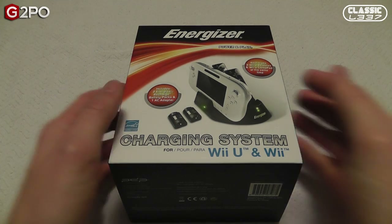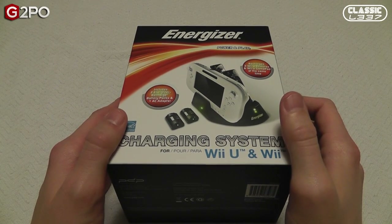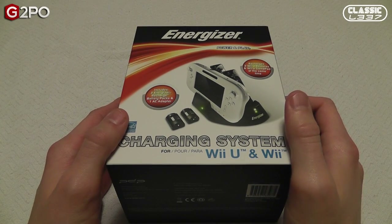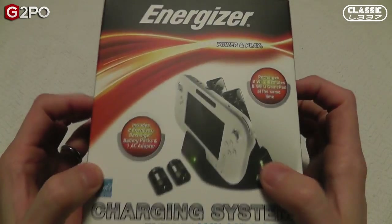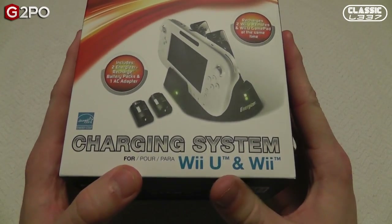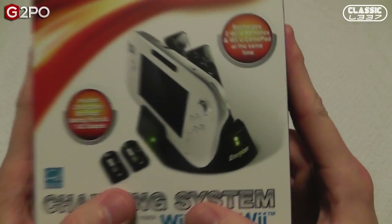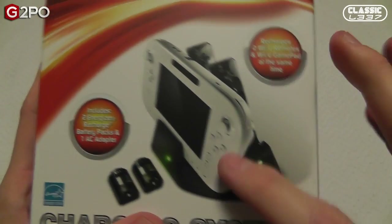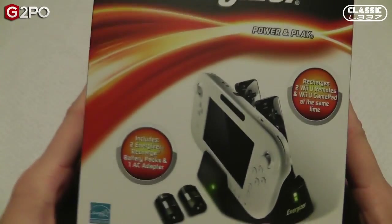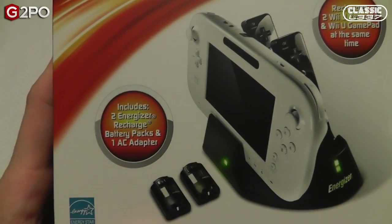Hey gamers, Tony here from the ClassicLeak.com gaming and electronics show, also with G2PO.com. I'm back with another hardware review today. I'm reviewing the Performance Designed Products PDP Energizer charging system for the Wii U and the Wii. I wanted to pick up a charging station for my Wii U especially because I bought the basic edition that didn't come with the dock, but I do have the gamepad and I really trust Energizer and their products, so I thought I would do a review.